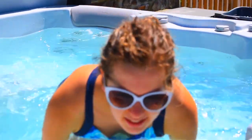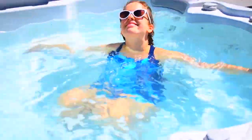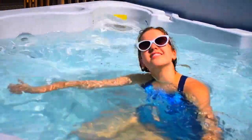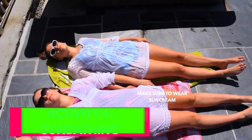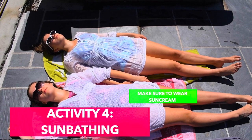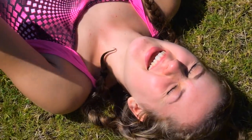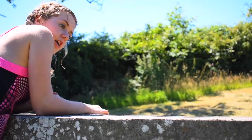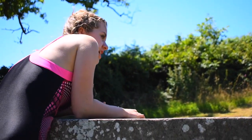Another summer activity is to find something with water in it and swim in it. Sun bathing is also really fun — you don't have to just do it here. You can do it here. You could do it here. Izzy, help me up. Not a good idea.